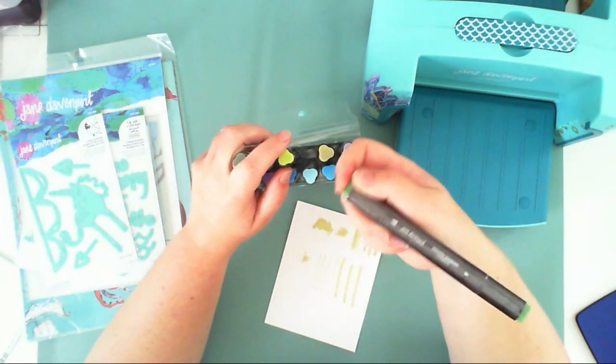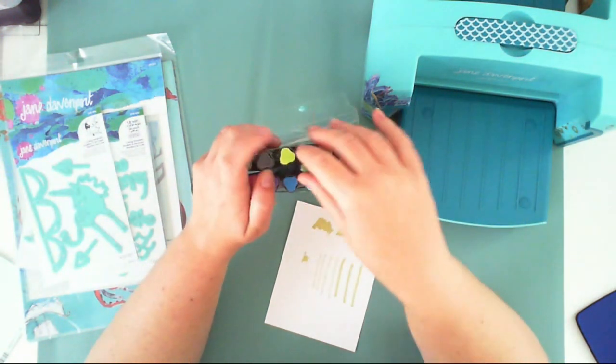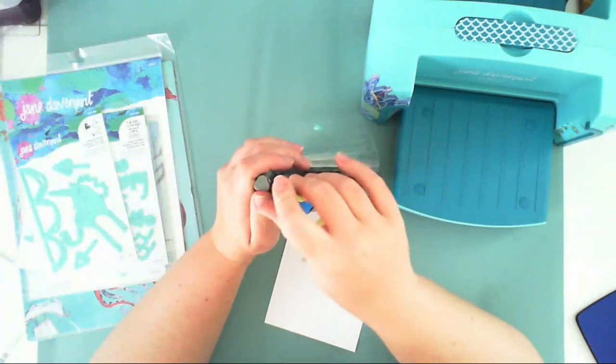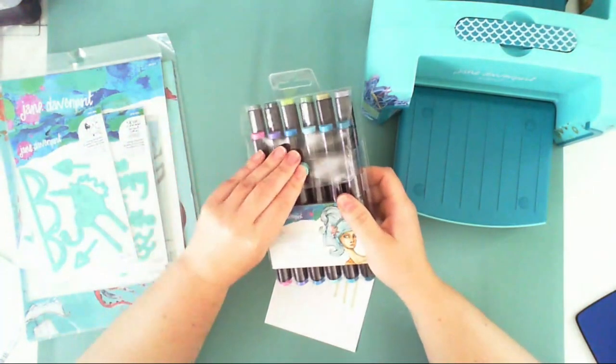The tips are not soft like brushes, so I'm not sure how they will work with coloring images. All the markers have their names on them. I'm also not sure about refills — there are none right now, but they will probably be added to the range.